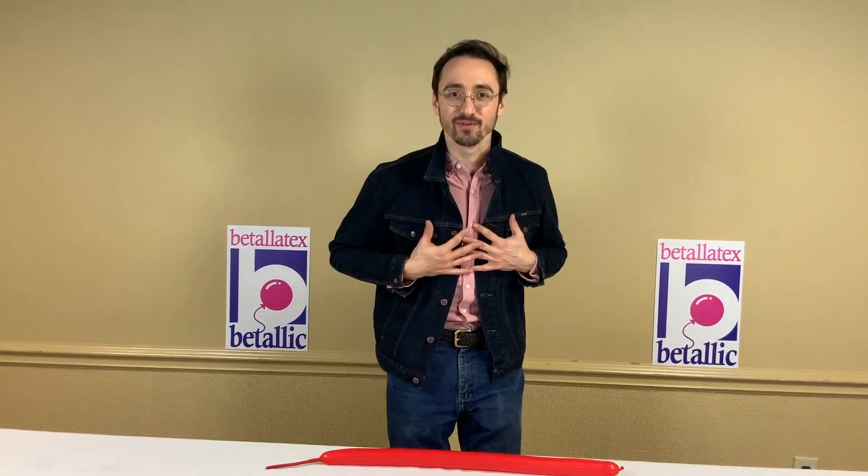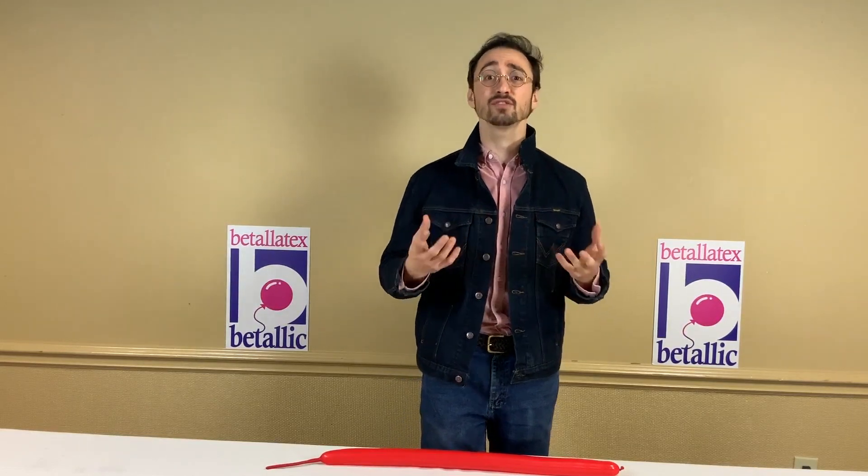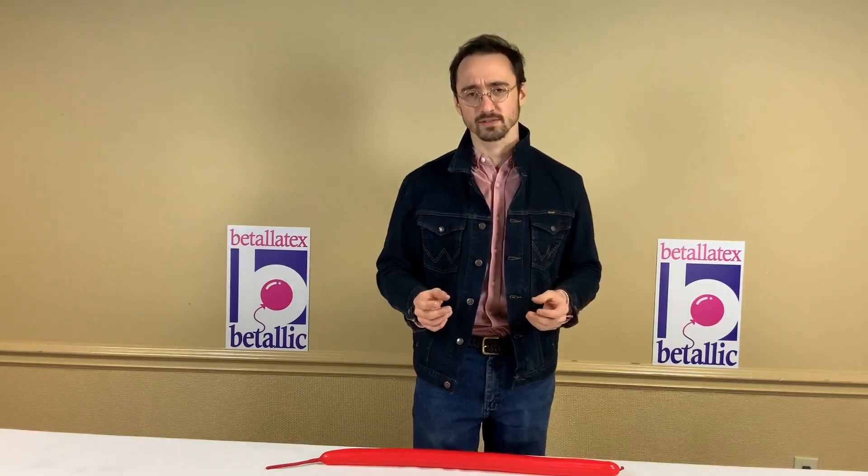Here's my 'Be Brilliant' tip. Hi, I'm Sam Kaufman from Brody's Balloons, and today I want to talk about a concept in Zen Buddhism called beginner's mindset. Beginner's mindset is all about approaching any new experience with an open mind, taking it as it is, not imposing your own judgments upon it.